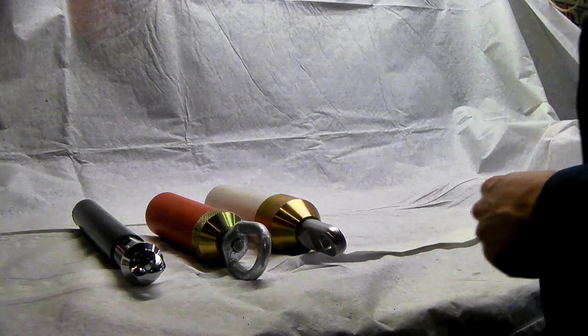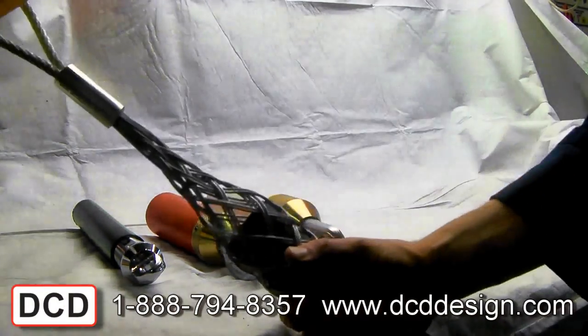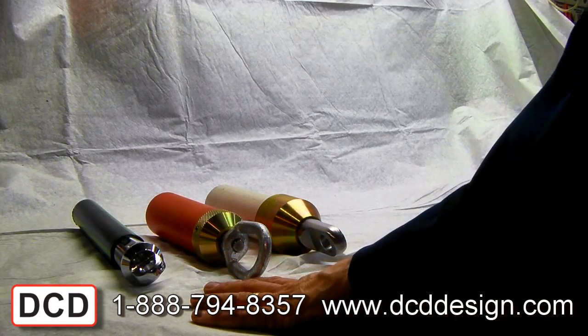DCD Design has a range of tools, from the traditional pulling grips to our own designs and commonly available duct pullers.